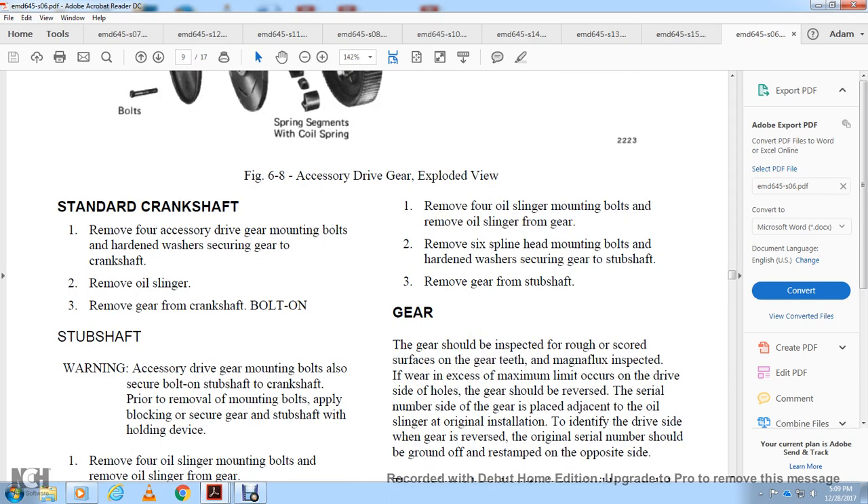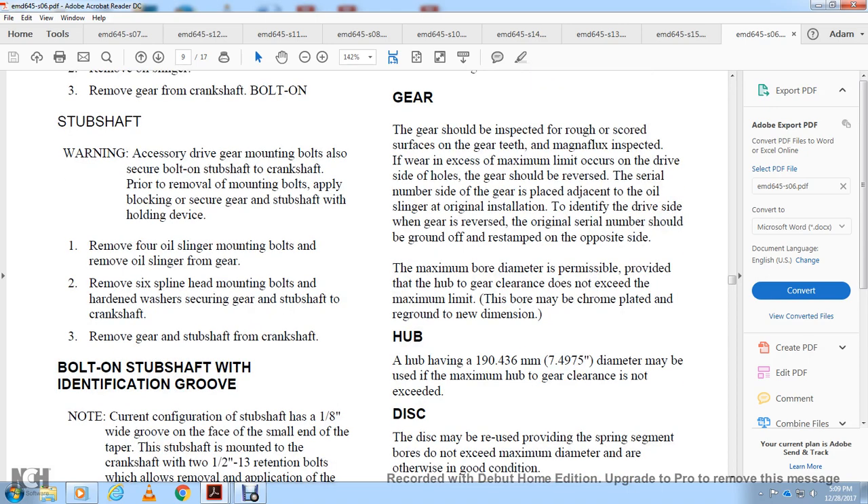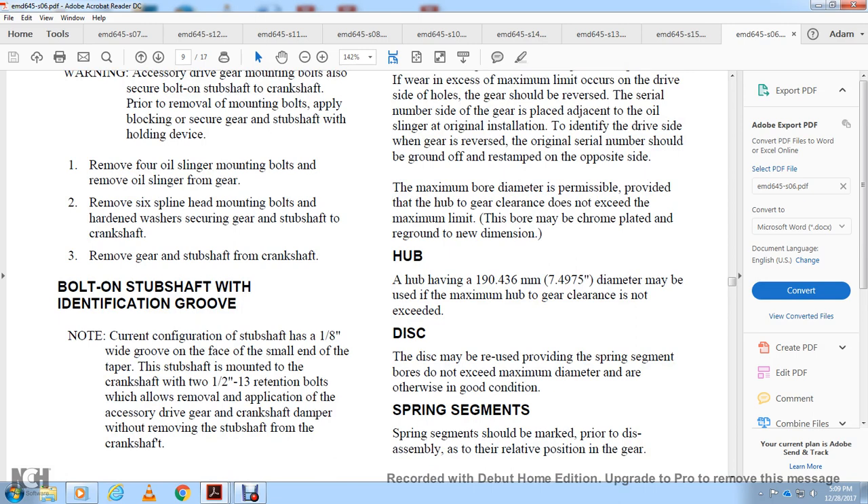The gear should be inspected for rough or scored surfaces. MagnaFlux inspection should be performed. If wear exceeds the maximum limit on the drive side, the gear should be reversed; the serial number on the side adjacent to the oil slinger in the original installation identifies the drive side. When reversed, the original serial number should be ground off and re-stamped on the opposite side. The maximum bore diameter is permissible to provide hub-to-gear clearance not to exceed the maximum. The bore may be chrome-plated and reground to new dimensions.